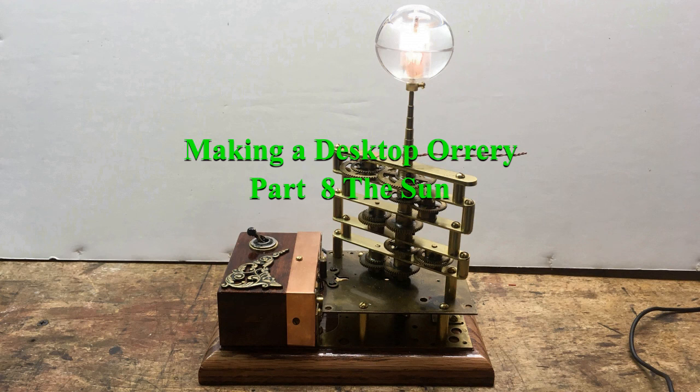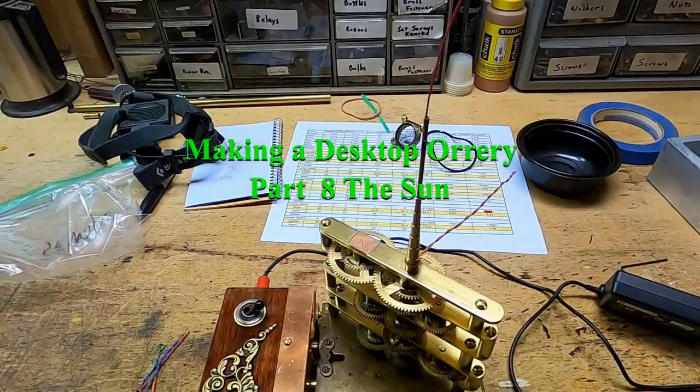Welcome to part 8 of How to Make a Desktop Orrery. Next up is making the sun.